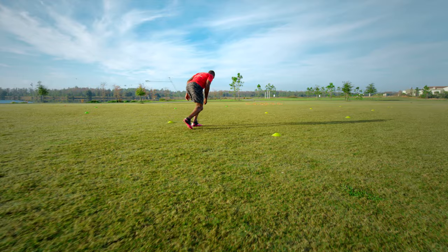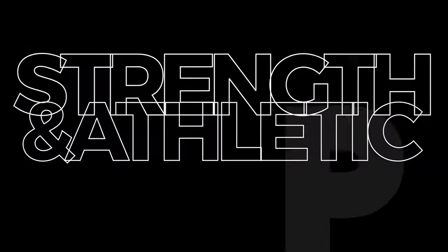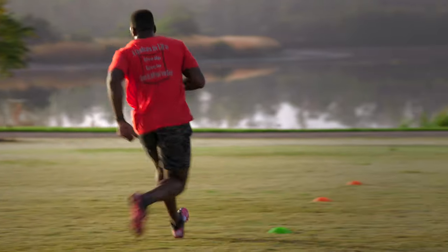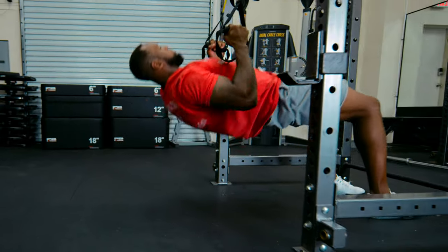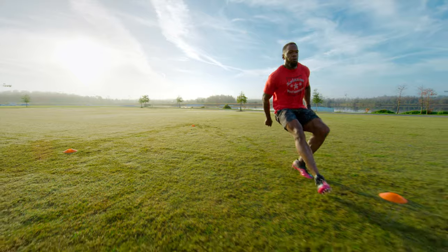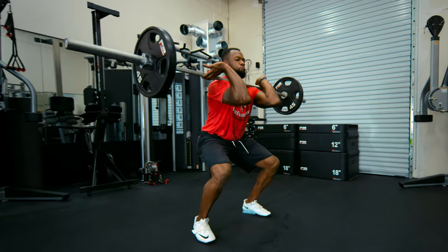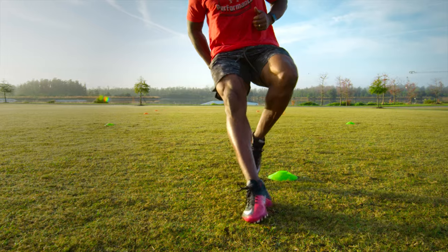To take yourself to the next level — from high school to college, college to pro — it's not all about the hard work. It's about being smart. There are certain times you need to hit the mobility, certain times you need to hit the power, certain times you need to hit the strength. This is going to be a road map of how to set yourself up to go to the next level.